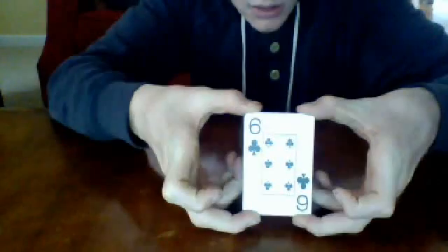Tell them to shuffle. It does not matter how they shuffle. Just when they're done shuffling, tell them to memorize the bottom card — in this case it will be the 6 of clubs. Tell them to put the cards they did not set aside on top of the rest of the deck.